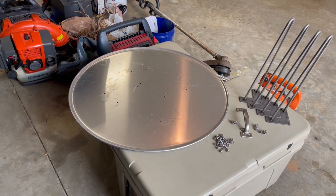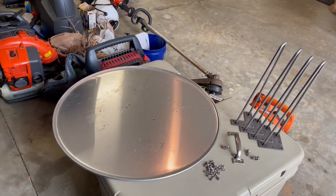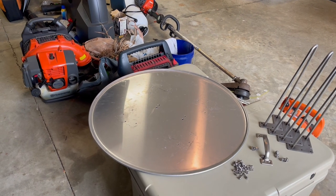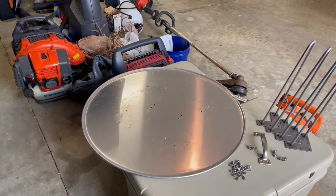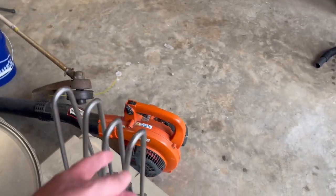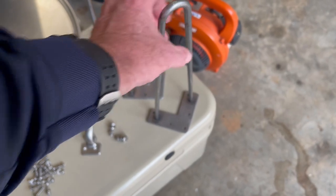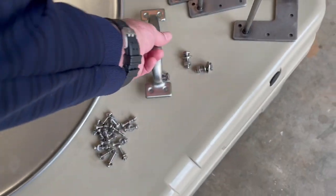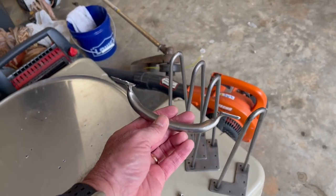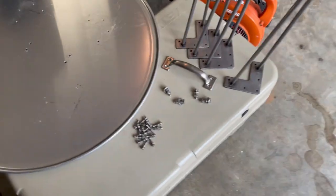These are the parts I ordered off Amazon, and I'll share exactly what I ordered. I elected to go with a 28-inch diameter pizza pan — it's 14-gauge aluminum. I wouldn't get anything less than that because you don't want it to be flimsy. Then I bought four hairpin legs for it to stand up on, and I bought a handle. I'll show you the links I used on Amazon — you can get these anywhere, and you can choose a different design and personalize it.